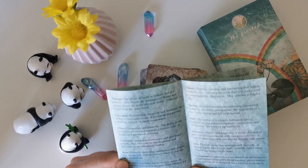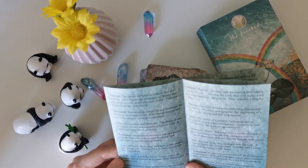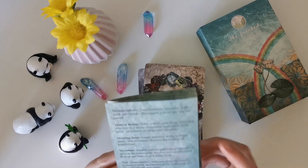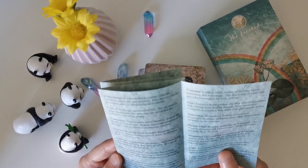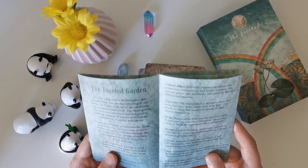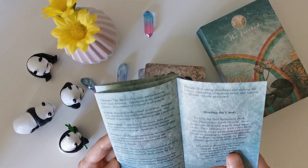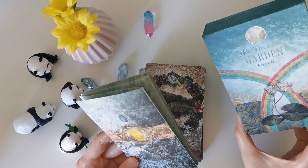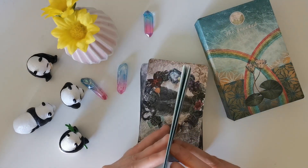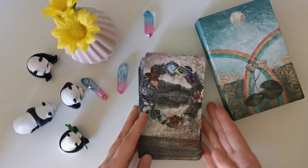Ram keywords: 'strength, leadership, ambition, a fiery nature and strong will; can also be a symbol of sacrifice and martyrdom.' I believe that's the only single-animal card — the rest are sort of images or landscapes of the earth, with gemstones, lotus, a single flower, and cactus. I wonder why the ram card is in there, because I don't know how it fits into the Faceted Garden Oracle. I'd be really interested to know why that is.